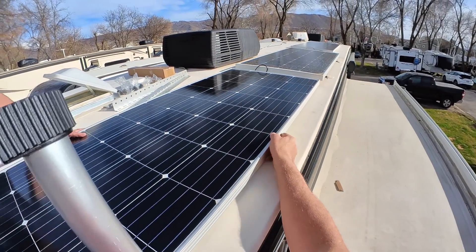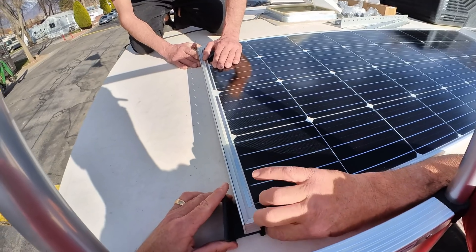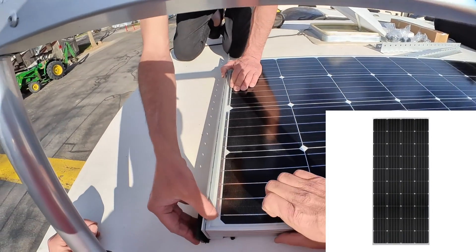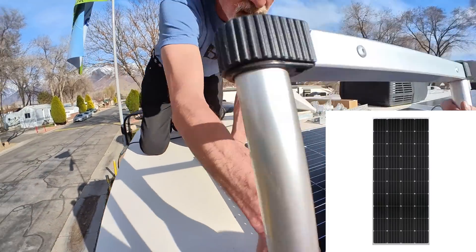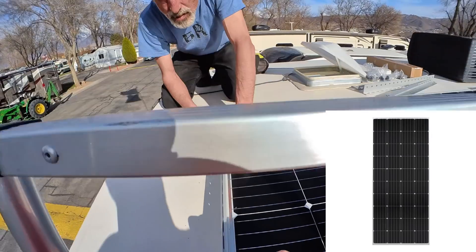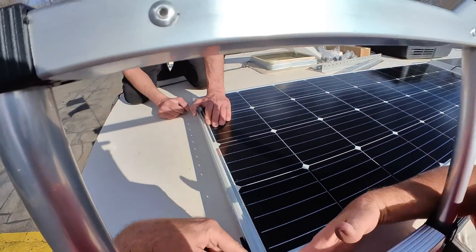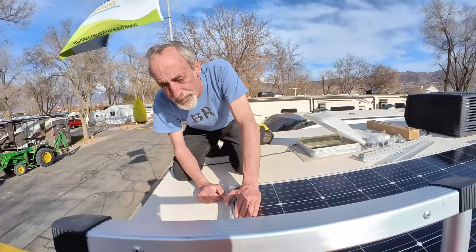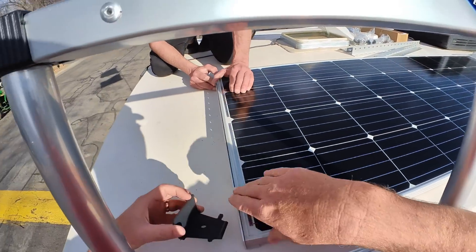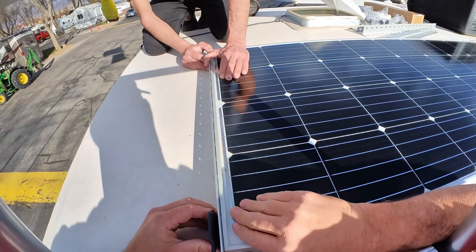We're by no means experts on this sort of project, but we spent the time to extensively research our options and learned as much as we could, and were reasonably confident we're taking the best route for us. These 200-watt 12-volt Renogy panels are surprisingly compact given their output, measuring approximately 64 inches long by 26 inches wide. They have an optimum operating current of 9.52 amps and a short circuit current of 10.9 amps, and weigh just over 25 pounds each. Bypass diodes between the cells minimize power drop caused by partial shading. They're warranted to provide 95% of rated output after 5 years, 90% after 10 years, and 80% after 25 years.